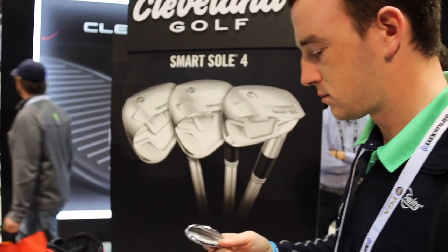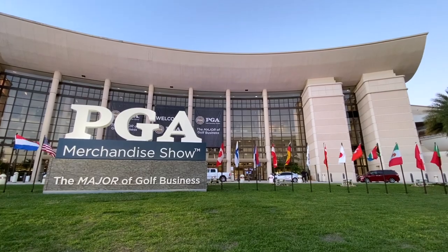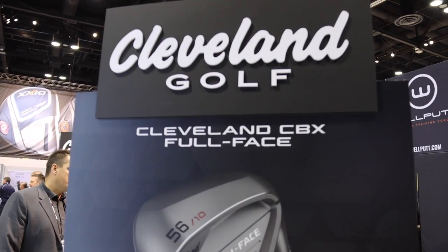Hey there golfers, I'm Drew Mahold from 2nd Swing Golf. We're at the PGA Show here in Orlando, Florida. I'm joined by Casey Schultz, Product Management at Cleveland.